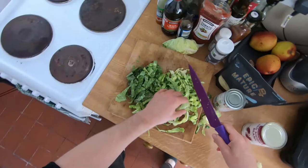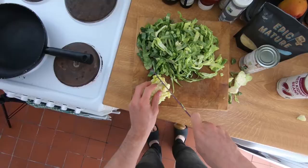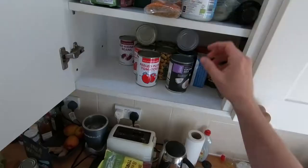Let's stick our pan on so it can start warming up. Let's add a bit of coconut oil to the pan. I should put the mushrooms in first — I forgot about that.